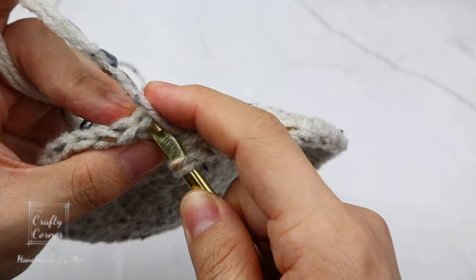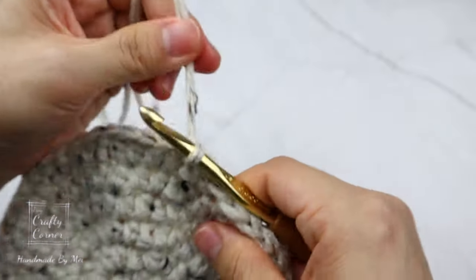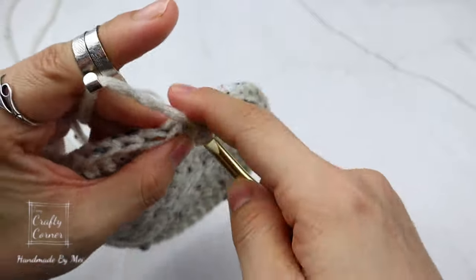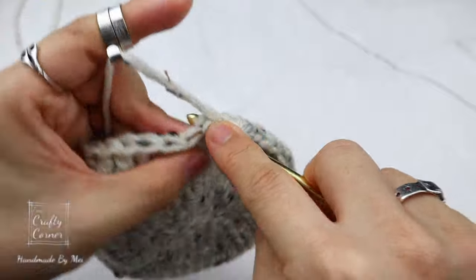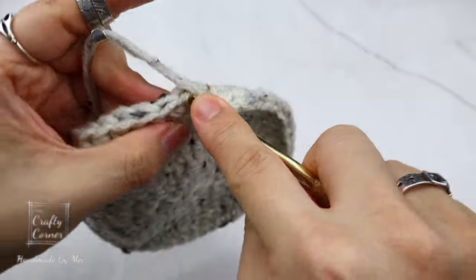Slip stitch, one chain. On this round place a half double crochet into every stitch. By the end of the round we still have the same number of stitches — 50 — and I'll meet you on round eight.